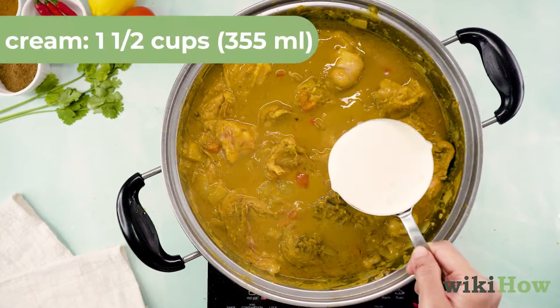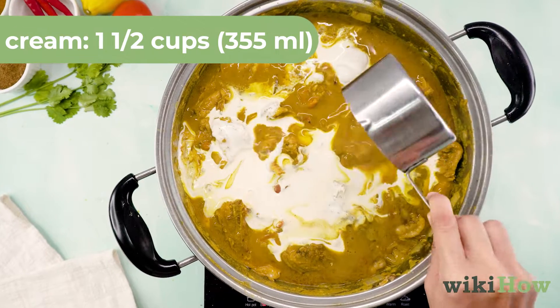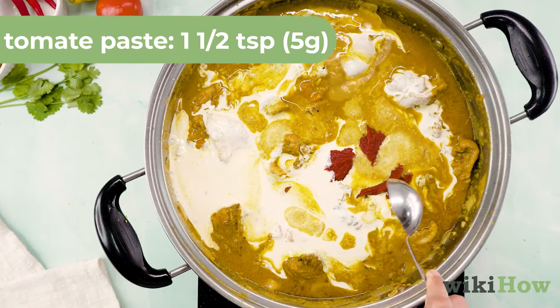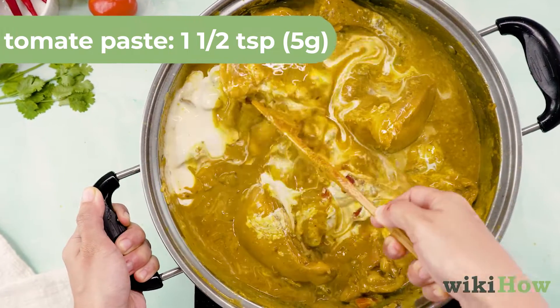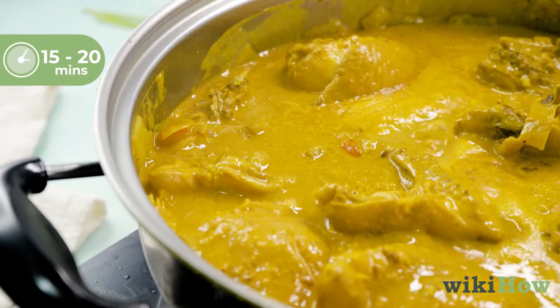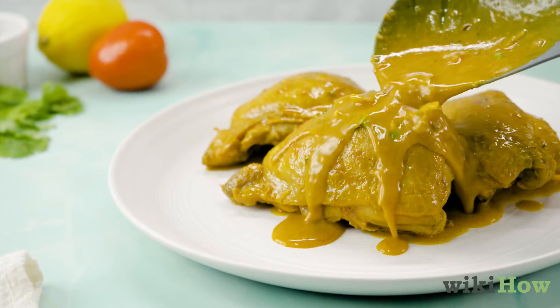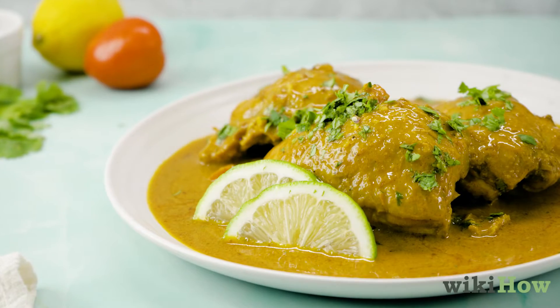Lastly, stir in one and a half cups or 355 milliliters of cream and one and a half teaspoons or five grams of tomato paste. Simmer for 15 to 20 minutes until the chicken is cooked through and remove from the heat. Garnish with cilantro leaves and lime.